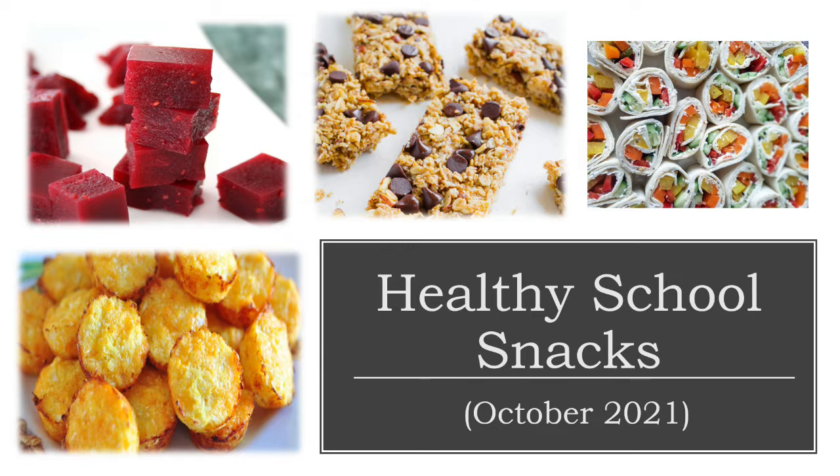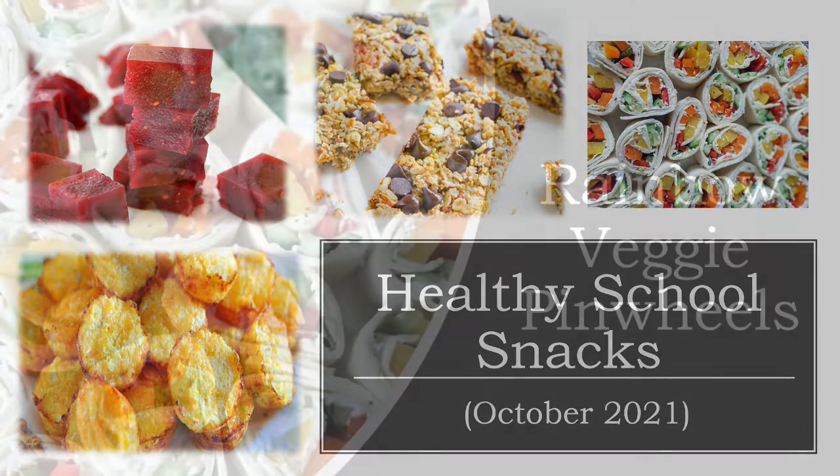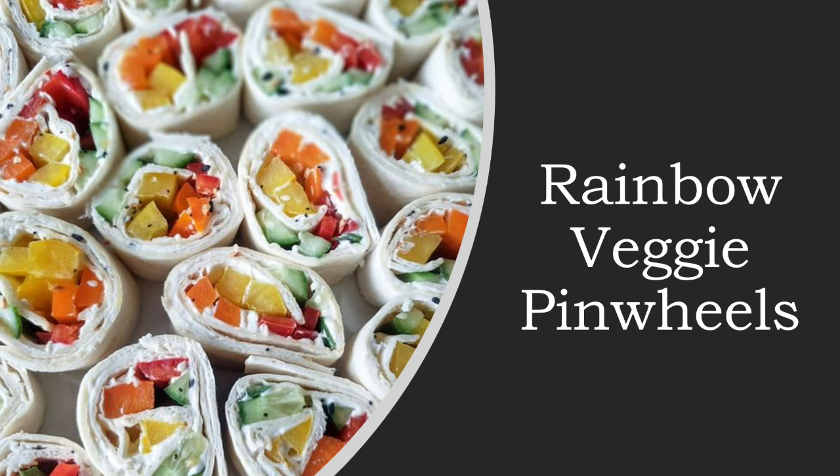Hello everyone and welcome back to our Healthy School Snacks series for the month of October. This week we're going to be making some rainbow veggie pinwheels. These veggie tortilla roll-ups are light, quick, fresh, and super easy to make. Not only do they taste great, but they're full of color and loaded with veggies, so they're healthy too.